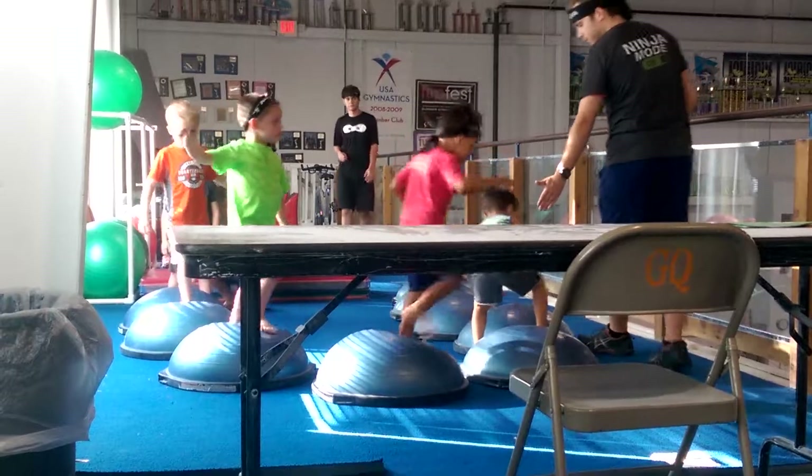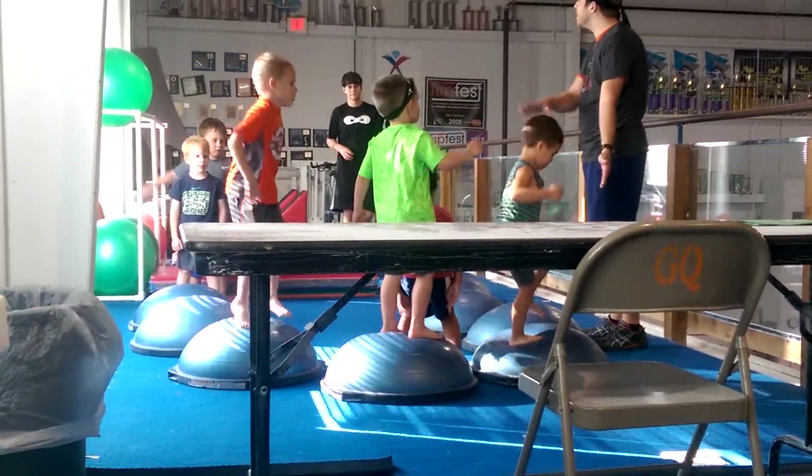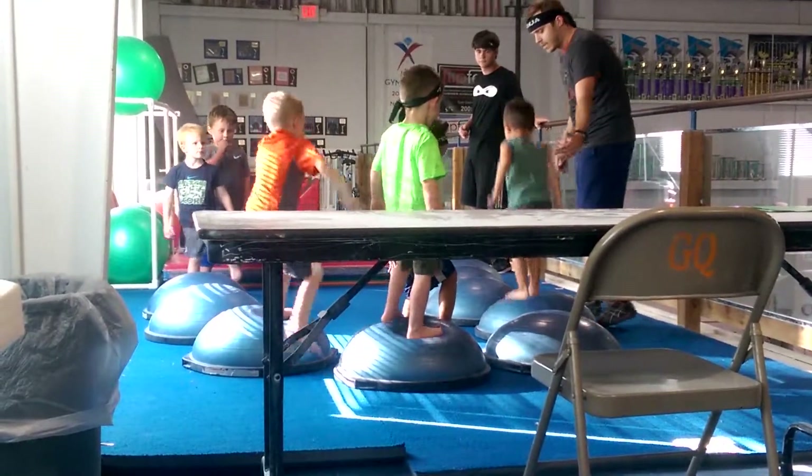All right. Ready? Go ahead Monroe. Oh, here. Were you a little too close to him? So, did you see that? If you get too close and someone falls, what's going to happen? You guys are all going to fall over. It's like dominoes.